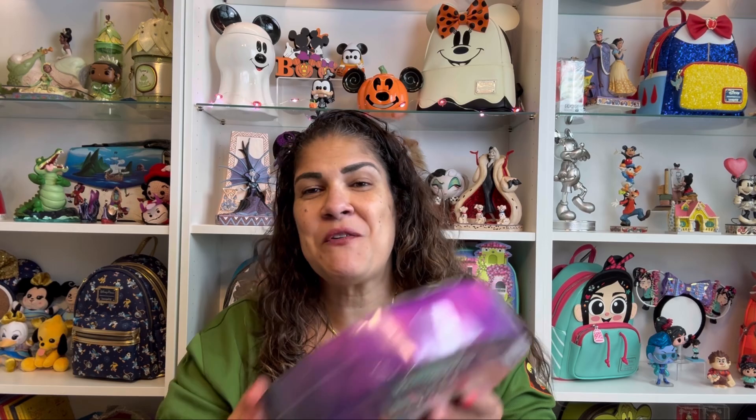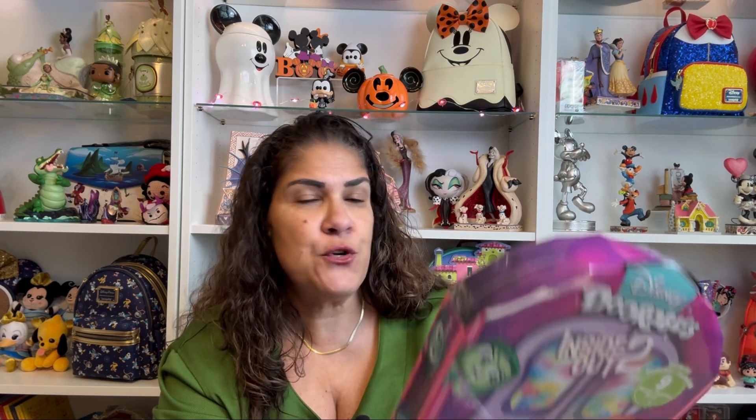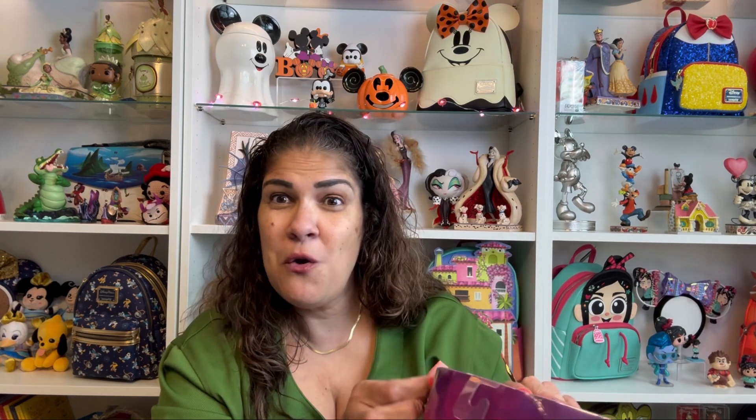We are taking a little break from the normal pin routine that we've gotten into, and I have a fun box of Disney Dorables — the Inside Out 2 Disney Dorables. I've had this box for probably a month and a half, waiting to be opened. There are no surprises as far as I know — it is a set of the characters from the movie, so let's just dive in and see what they look like.